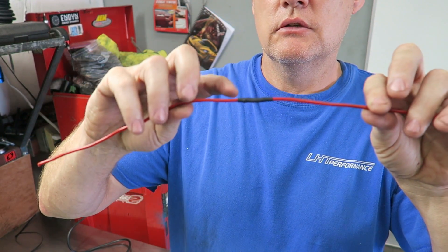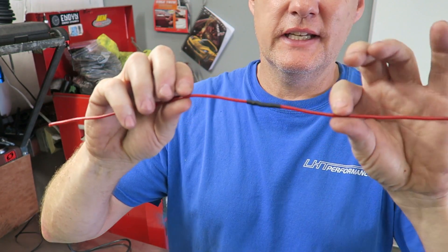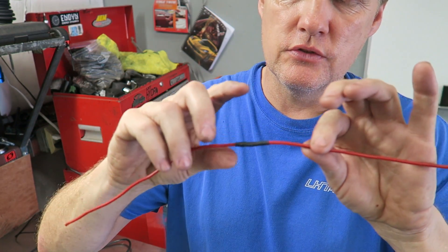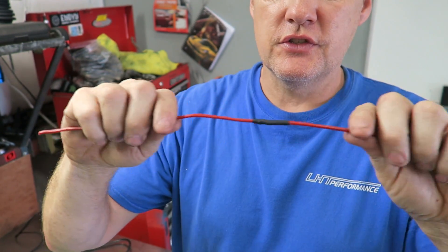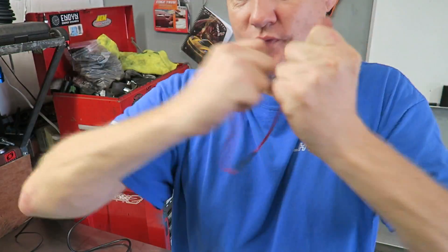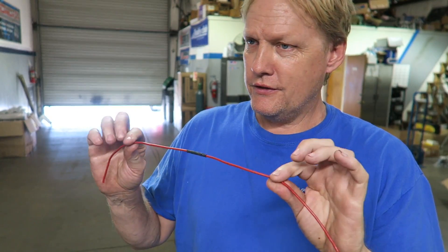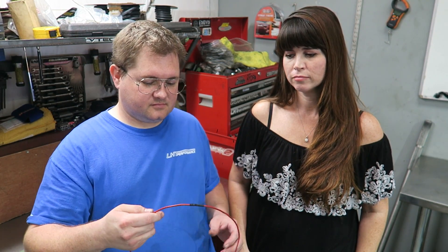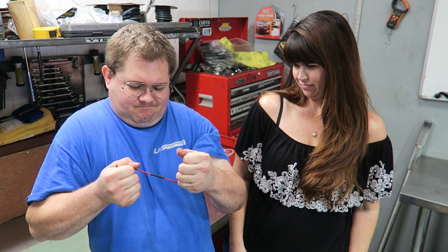Slide your heat shrink on there. You can see the glue actually leaked out on both sides, which makes it 100% sealed. It's marine grade, designed for boat applications where it might be sitting in salt water — you don't want corrosion getting onto the wire. This isn't your regular twisted-together wire — this is a true soldered joint. Go ahead and give that a tear — that's some strong stuff.